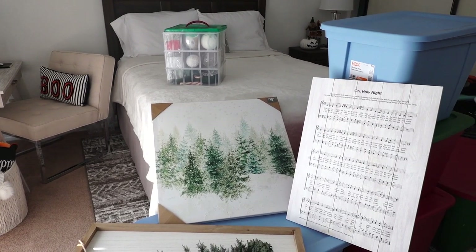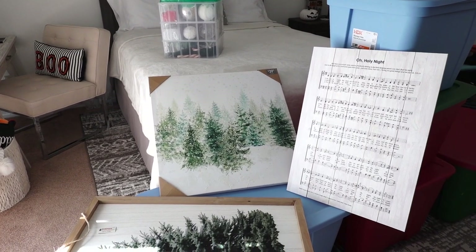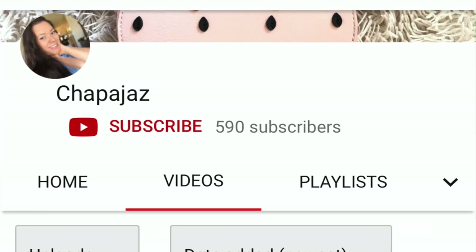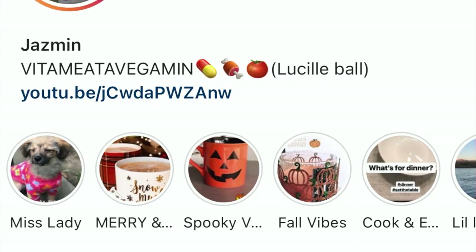Hi guys and welcome back to my channel. Today's video is going to be an unboxing of all my Christmas decor. Before I get started, just remember to give this video a huge thumbs up and subscribe to my channel. You can also follow me on Instagram under the name of Chapa Jazz.